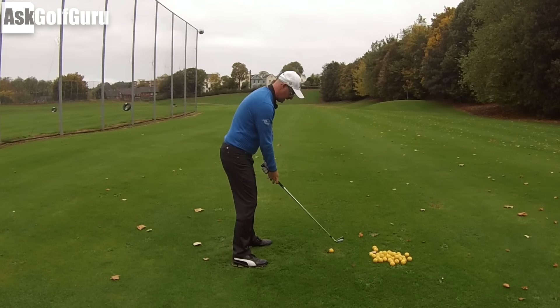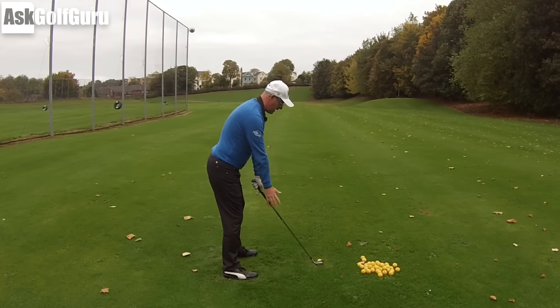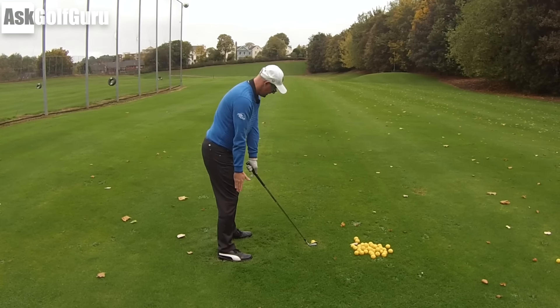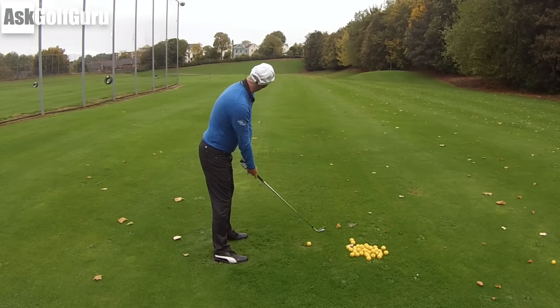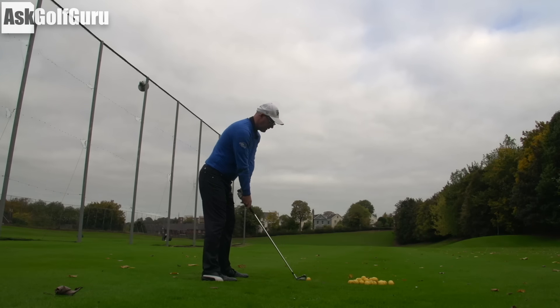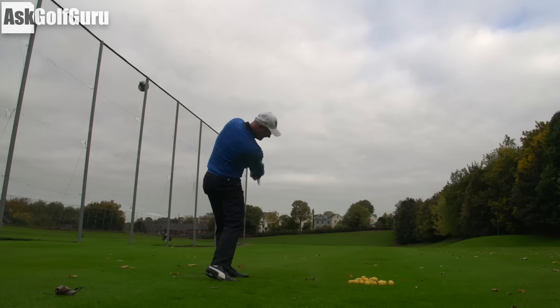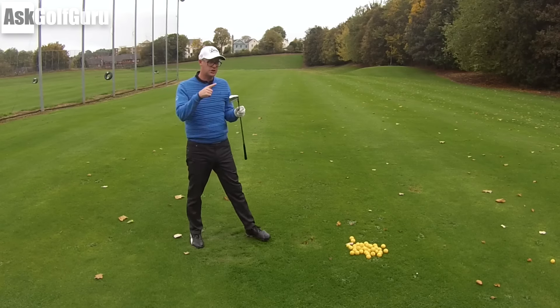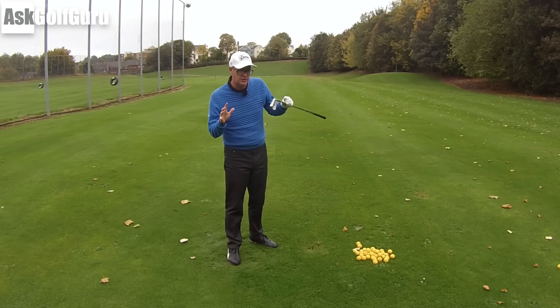Simple tip: set yourself up like you're doing, then drop your right hand off, make sure it's below and towards your right thigh. Introduce it back to the club and just let your hips and shoulders fall into place as you do that. It tends to get people aligned a little better, might give you a better chance of making a few better shots with less curvature, by just changing that path — by changing the way you stand to the ball.